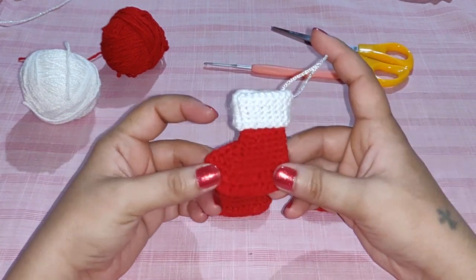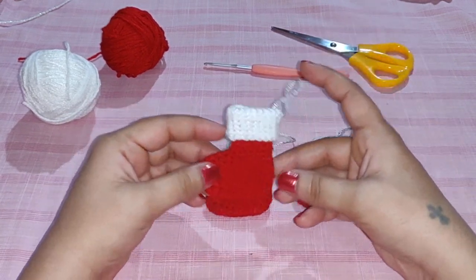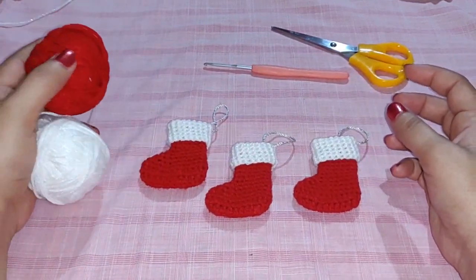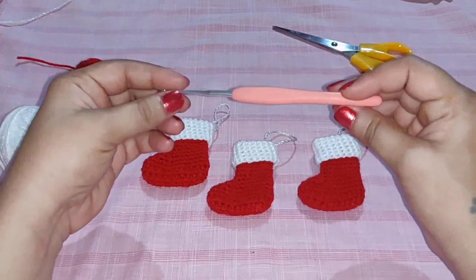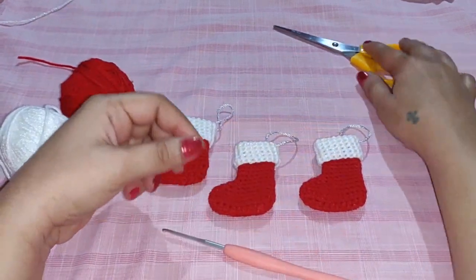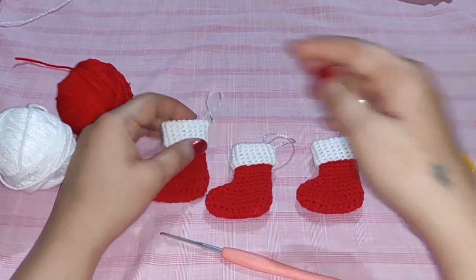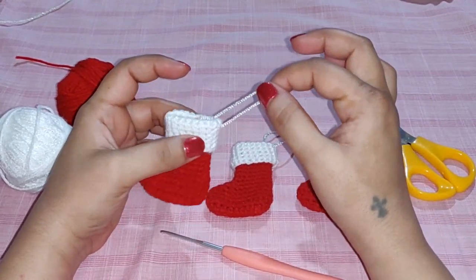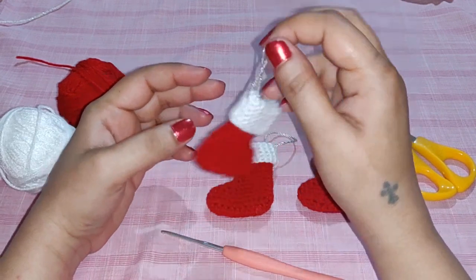You can use this as a gift tag, or you can even give this to someone. For this I'm using crochet yarn, a crochet needle 2.5 millimeters, a pair of scissors, and a small embroidery thread to use this as a hanging ornament.